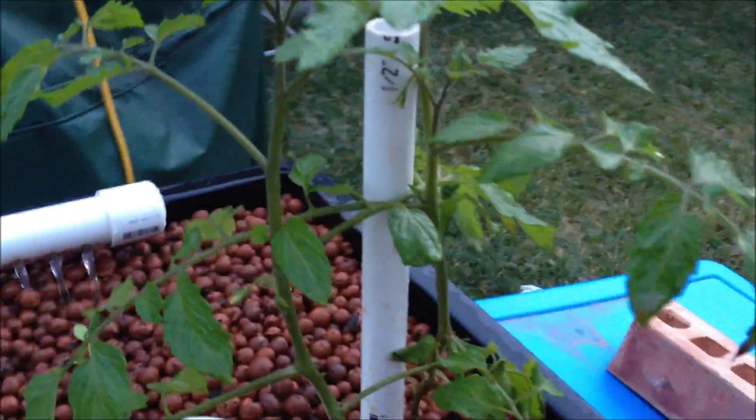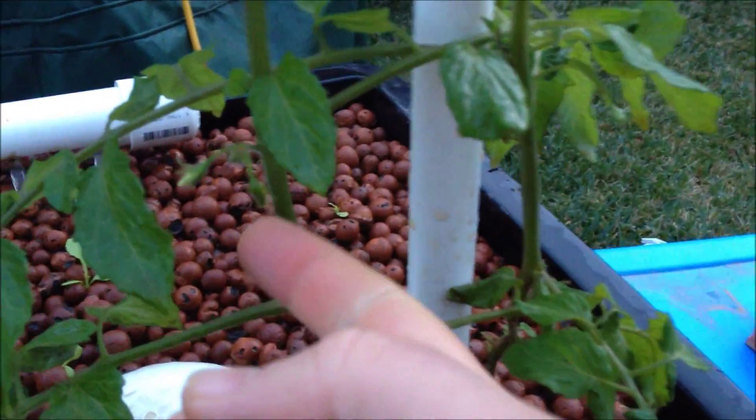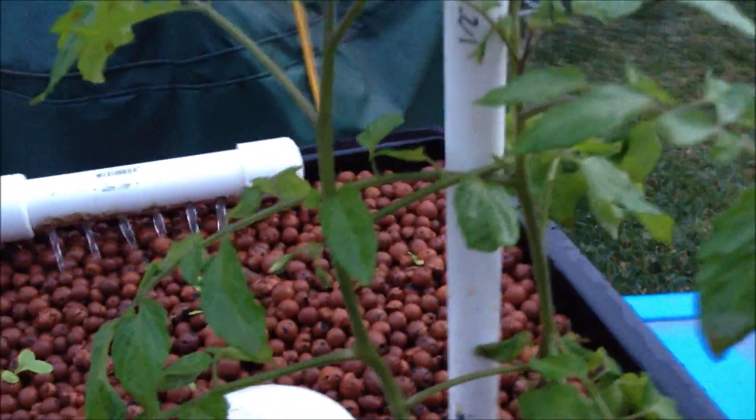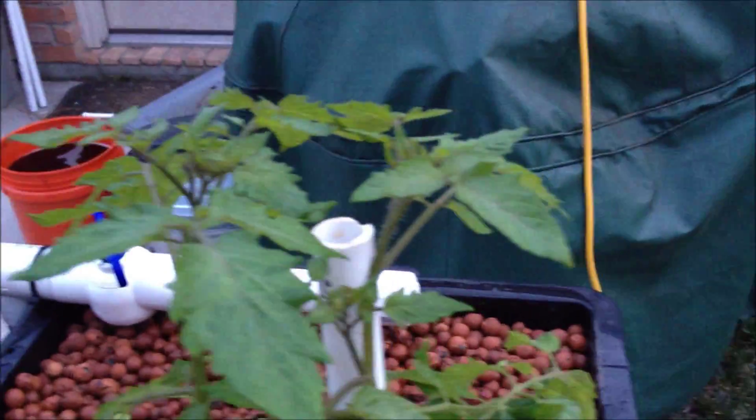That's my tomato plant — she's coming along really well. You can see I've got some flowers coming in here, and it's been down below freezing three nights in a row now. These little covers I just flip upside down on top like so and they make little greenhouses.